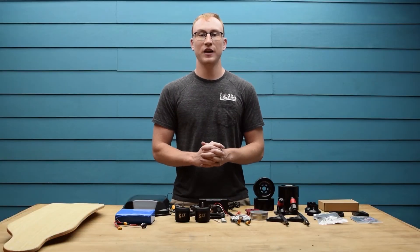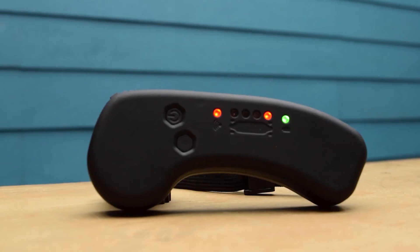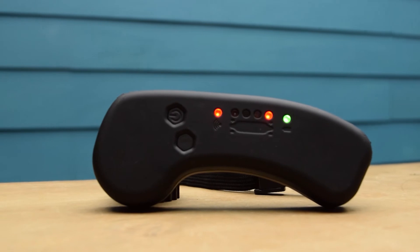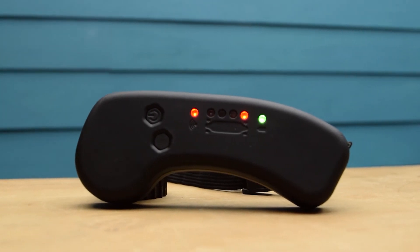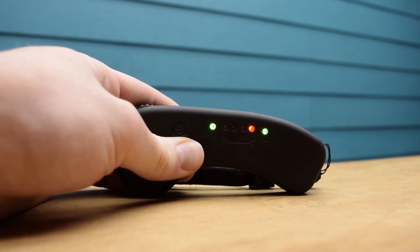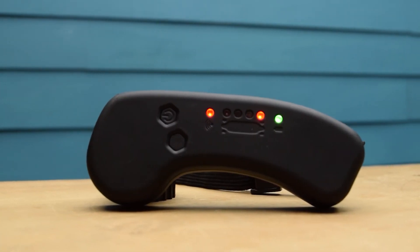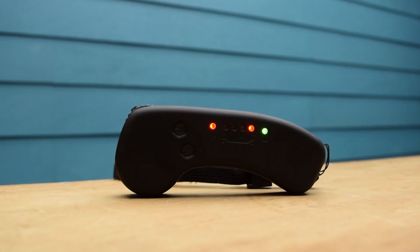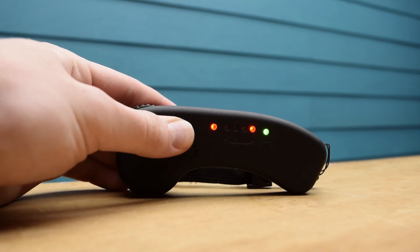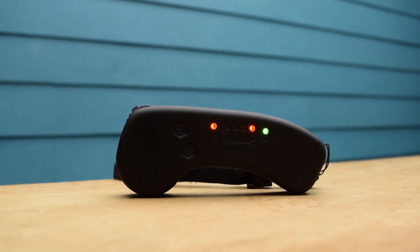The last component that comes standard in the kit is the VX1 remote. The top LED on the remote is for your status and speed mode — if it's solid you're connected to the board, green means you're in the lowest acceleration mode, orange is the medium acceleration mode and red is full 100% power. Below that we have four LEDs which indicate how much battery is left on the board itself. If you double tap the power button it will change the four LEDs to show you exactly how much battery is left on the remote itself.